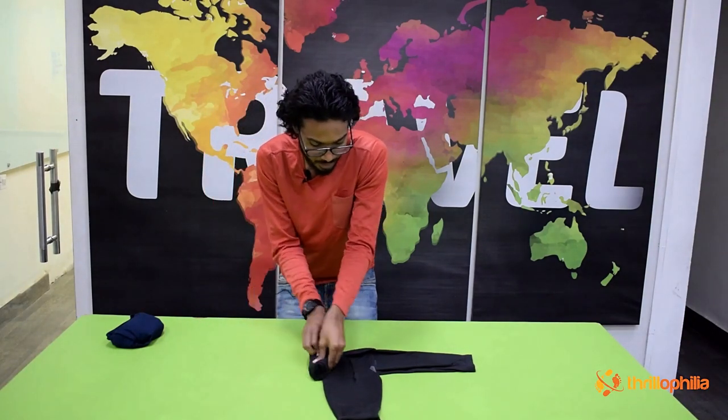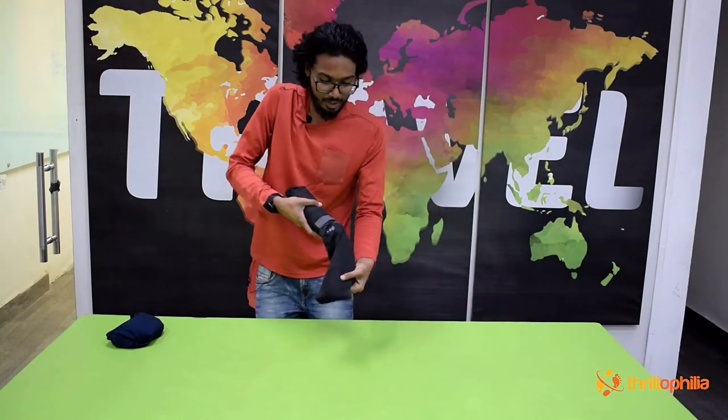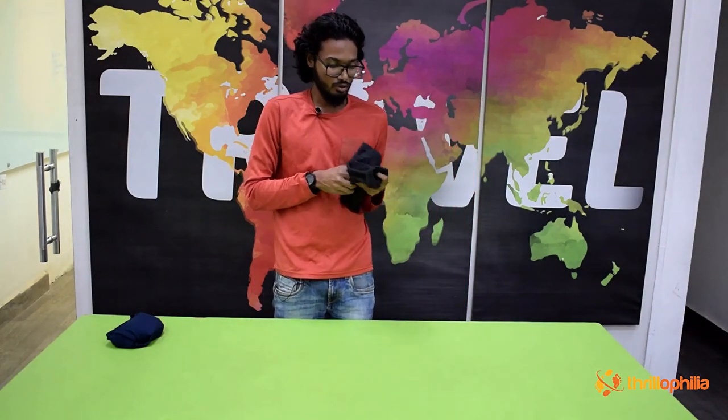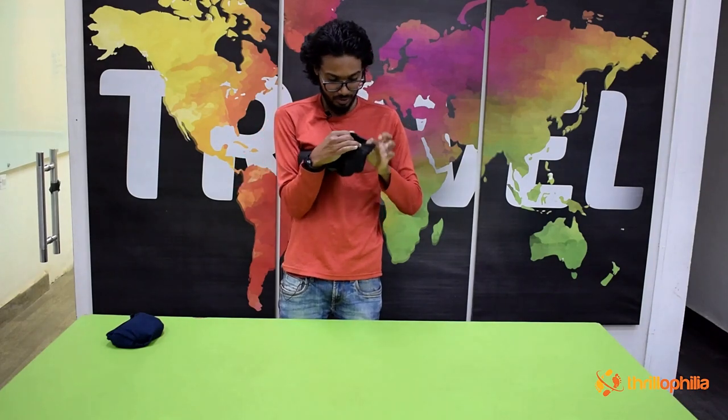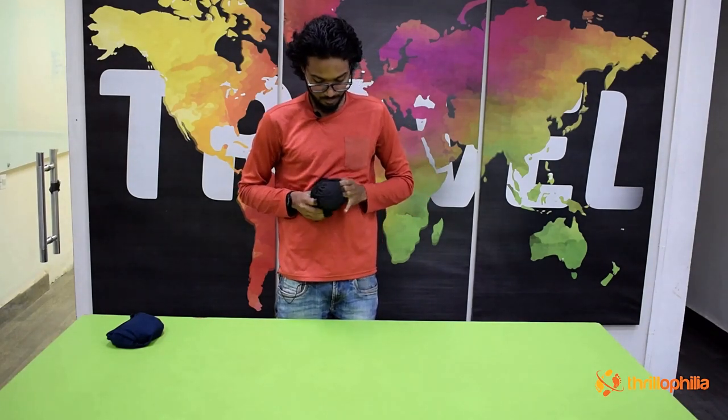Compress it as much as you can. Finally, you'll see a loop — just bring it inside out and slide it all the way over, and that secures the roll.